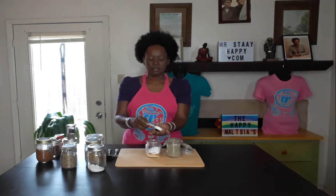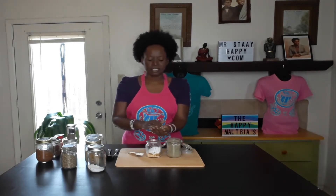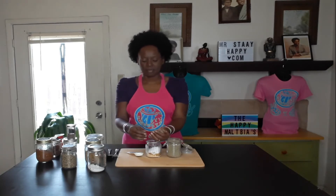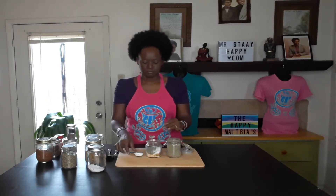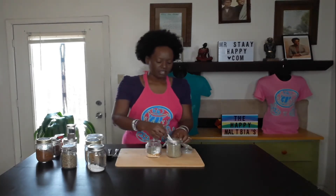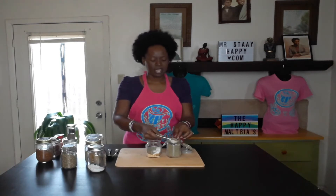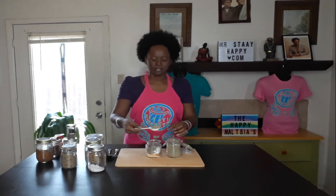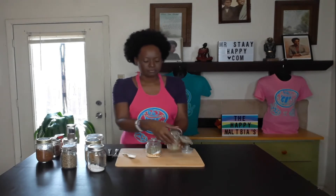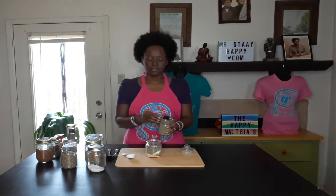We've got some dry thyme — thyme, whichever you want to call it. I'm just going to put this in my hand first and crush it up a little bit, because I buy mine sometimes in bulk so it's in little buds. Actually I already ground this one up, so I don't have to. Two tablespoons of that, trying not to waste a third of it on the table.